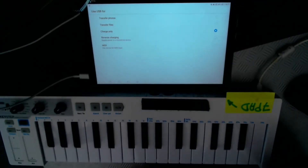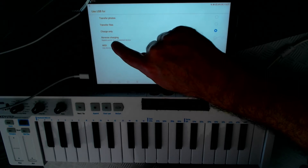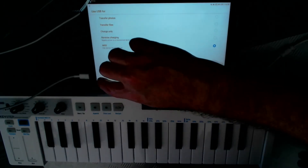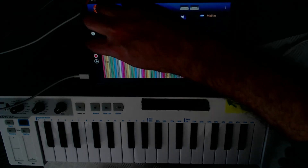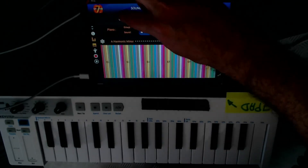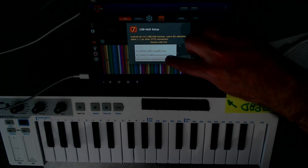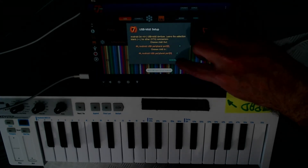This is an Android 6 or higher feature. As you can see, you have the 'Use MIDI device' or 'Use device for MIDI input' option here. I will select this, then go back to 7pads. In 7pads, I go to the sound control panel and choose the USB option, selecting the same Android USB peripheral port for both output and input. It's important to have the same for both, then press OK.